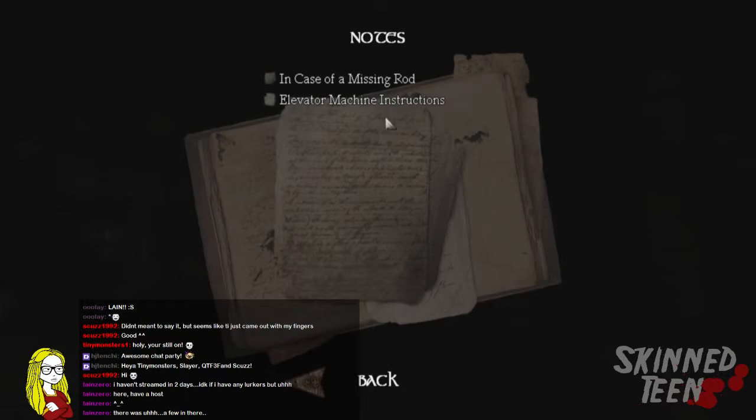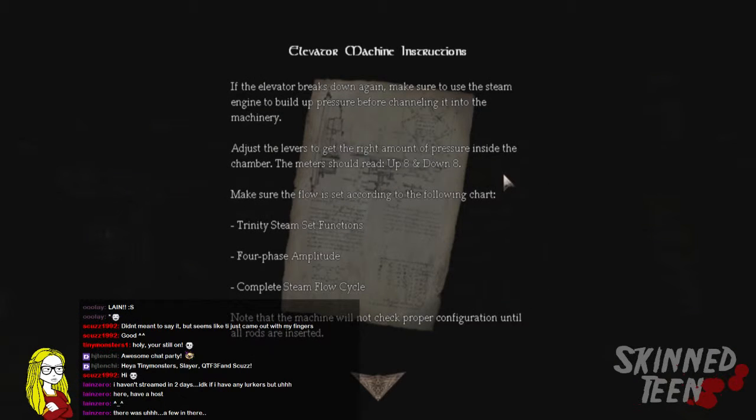There's a note about this. Adjust the levers. Get the right amount of pressure inside the chamber. The meter should read up eight and down eight. Make sure the flow is set according to the following chart. Trinity steam set function. Four phase amplitude. Complete steam flow cycle. Note that the machine will not check proper configuration until all rods are inserted.